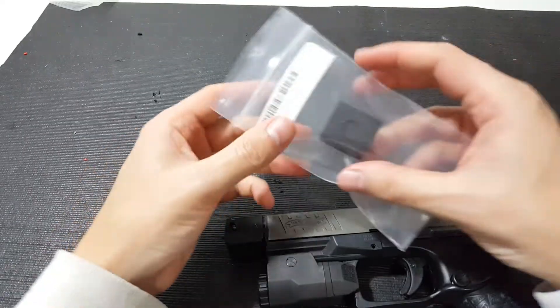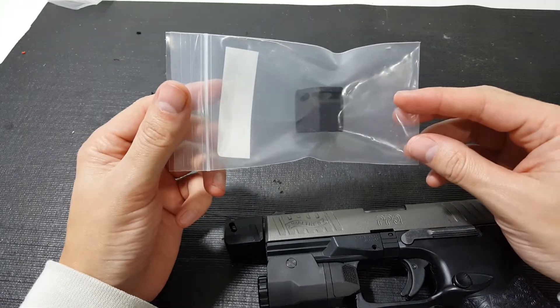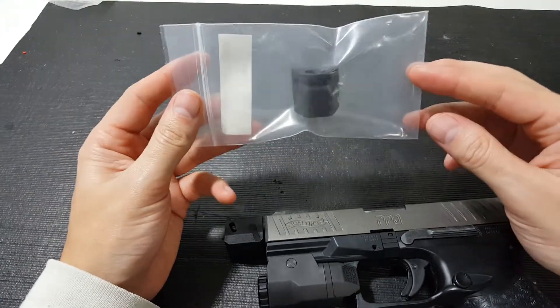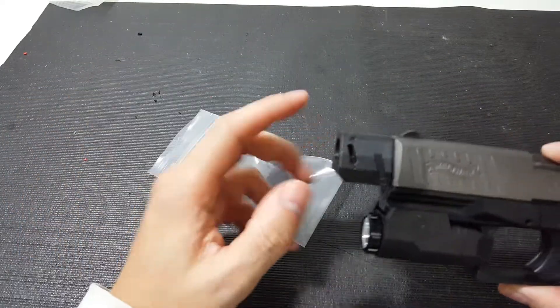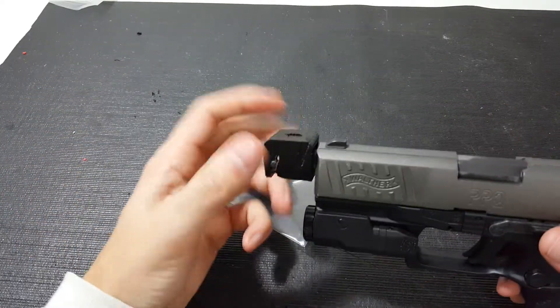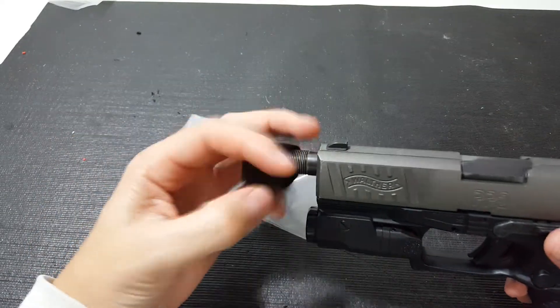This one is the production one that came from Shapeways just the other day. So we'll put this on the gun and I'll show you some cool things about this part in comparison to the one that's just 3D printed. So I'll take this one off here so you can get a good look at it too.